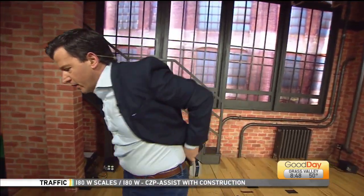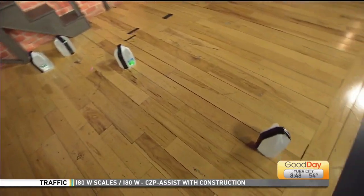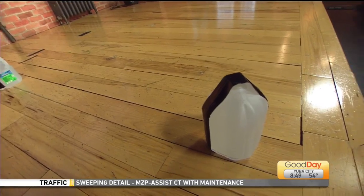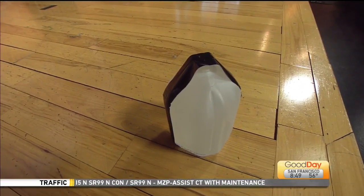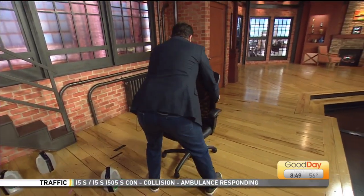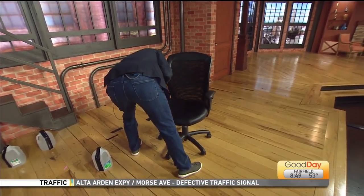I need a chair. Let me grab this chair from the weather center — sorry guys, I should have prepared better. Here's part of the workout too: you carry chairs around the house, right? This is a lesson on how to prep for it. This one leans back — this is great. There we go.